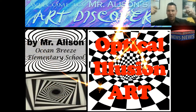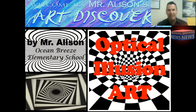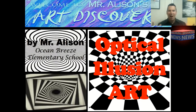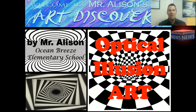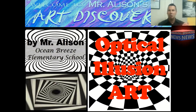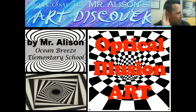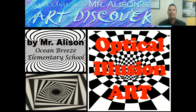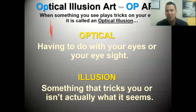Hi boys and girls! Today we are going to be learning about a new type of art called optical illusion art. As you can see, this art is pretty wild and crazy - it tricks your eyes and your brain. It's really exciting and interesting art. We're going to call it op art, short for optical illusion art.